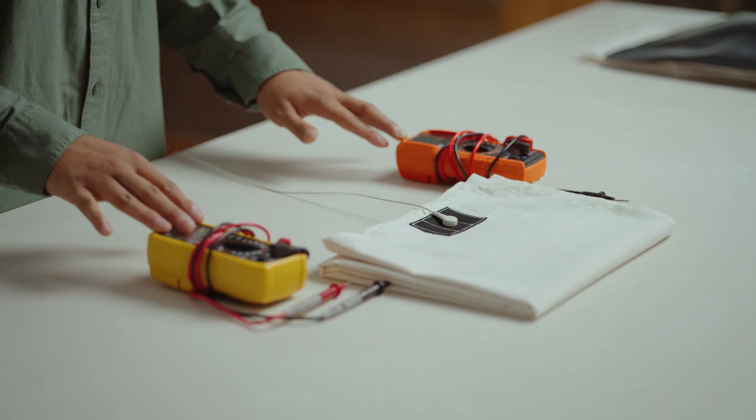Another way we can test it is with a multimeter. Now I have two multimeters here because not all multimeters will work properly, and we'll find out why in a second. So just because your multimeter isn't giving you the reading you want doesn't mean your grounding mat or sheet isn't working — it probably just means your multimeter might not be picking it up.